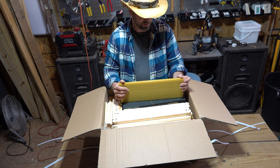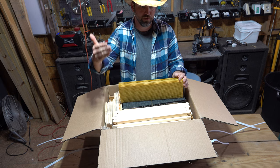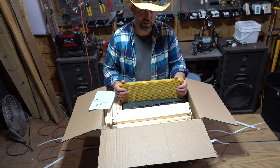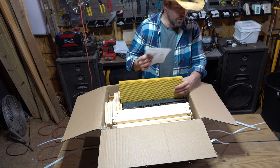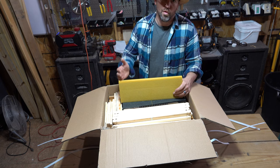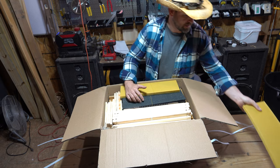I believe this is an 8-frame setup, so I'm going to be building 8 frames for each box. I'm actually using a 10-frame box. When you go up to the 10-frame boxes, they can become extraordinarily heavy when they're full of honey, so being in shape is necessary during bee season.